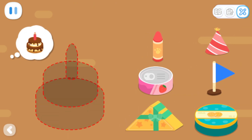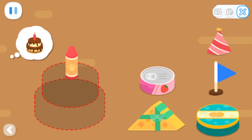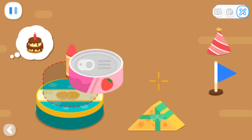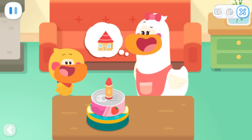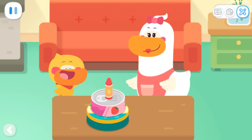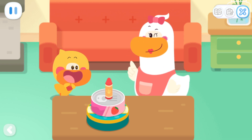I want to piece together this! Can you help me? Mom, guess what is it? Er... It's a little house, isn't it? It's a boat, right? Is it a cake? That's right! Kids, take out the items around you and play this game with your mom and dad!